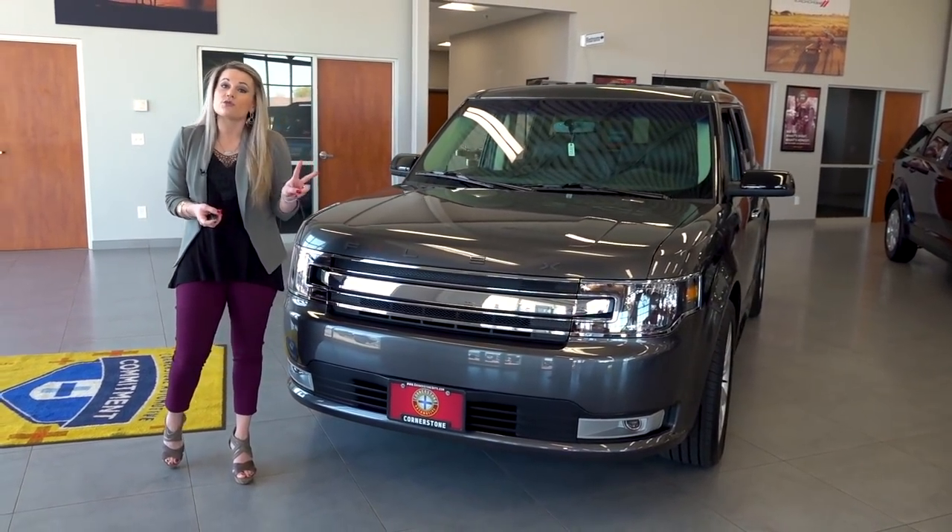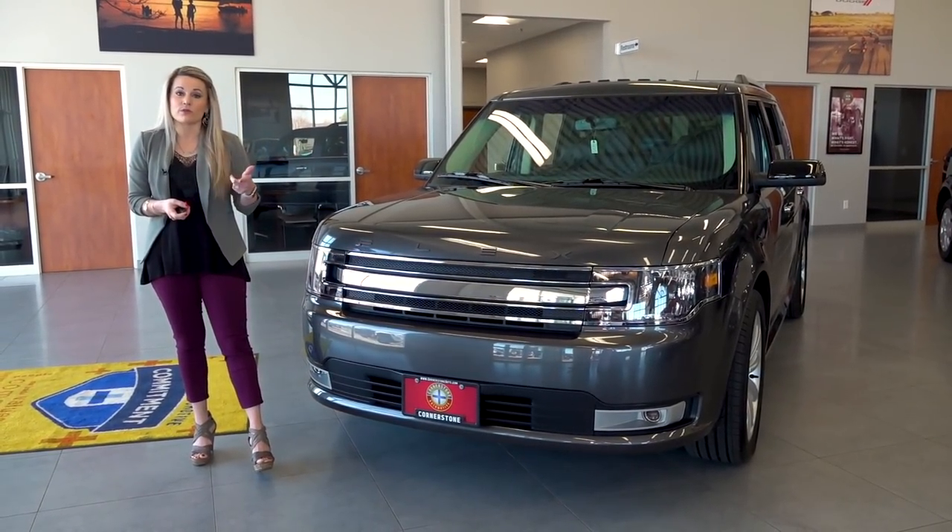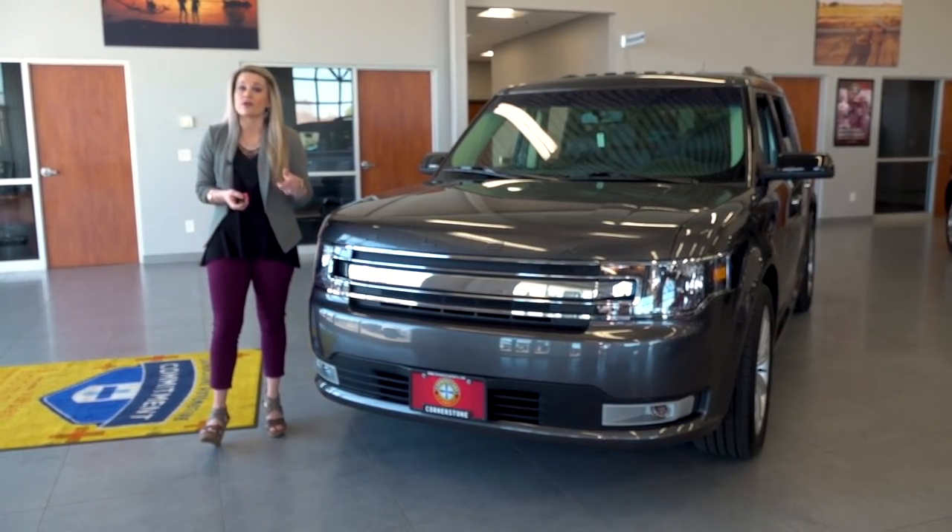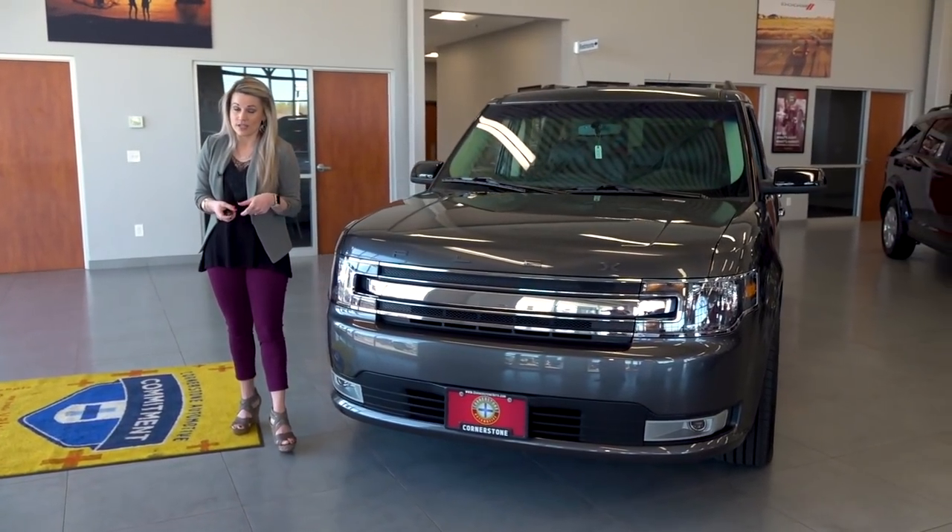We do have two engine configurations available in the Flex. You have the 3.5-liter engine or, if you're looking for a little bit more horsepower, we do have the 3.5-liter EcoBoost engine.